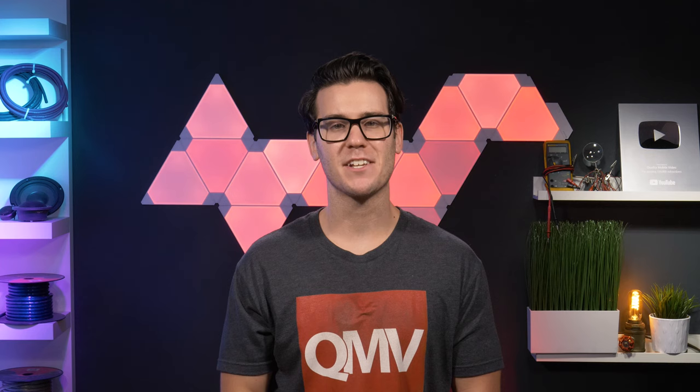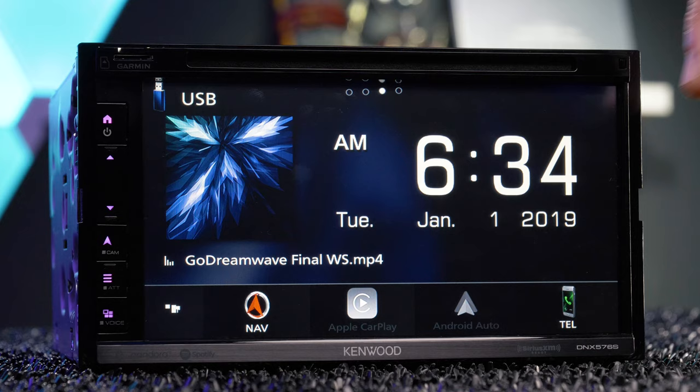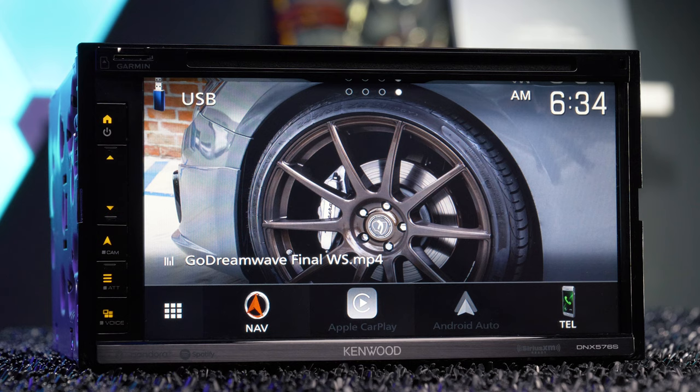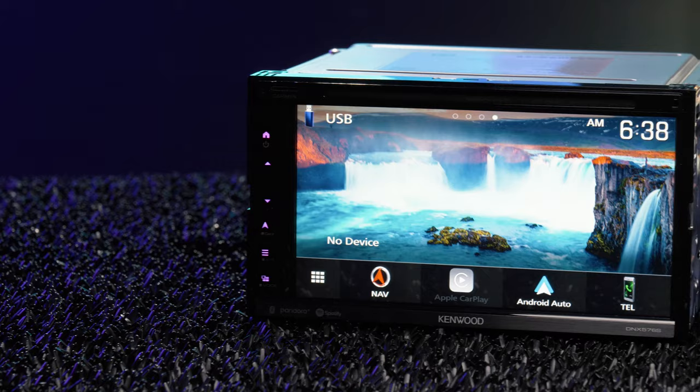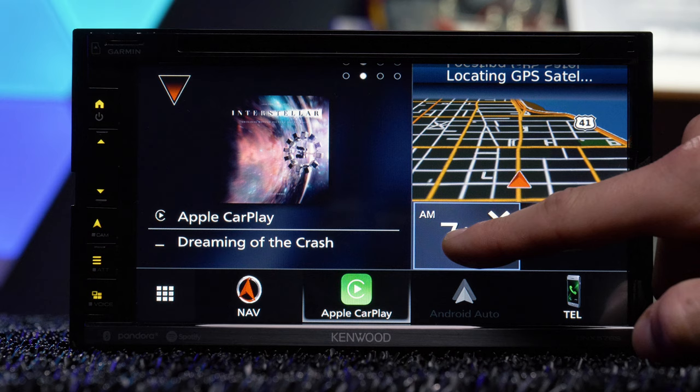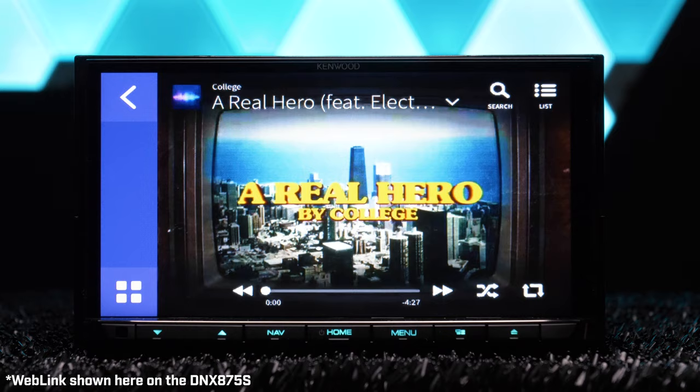The Kenwood DNX576S is an impressive stereo; however, it may be a little overpriced when you find out what it can't do. For new tricks, Kenwood gave the DNX576S a new image slideshow feature, which cycles through either the stereo's preset images or your own images when connected with a USB thumb drive and JPEG files stored on the drive. The new customizable widget screen lets you move sources around to your preference on your home screen. They also took away web link, which I'm very happy about.